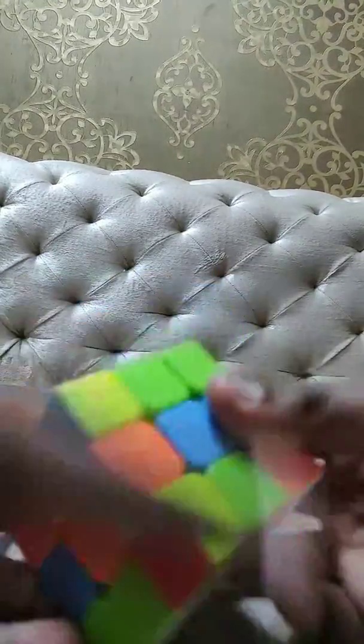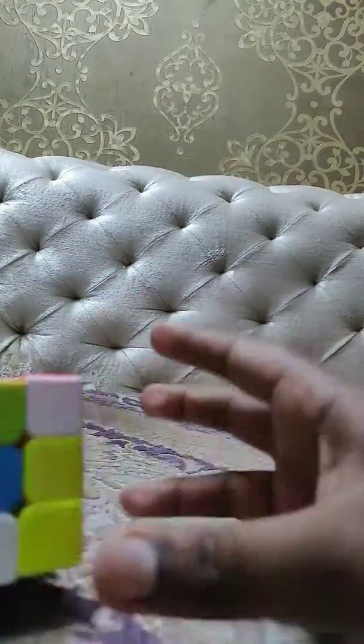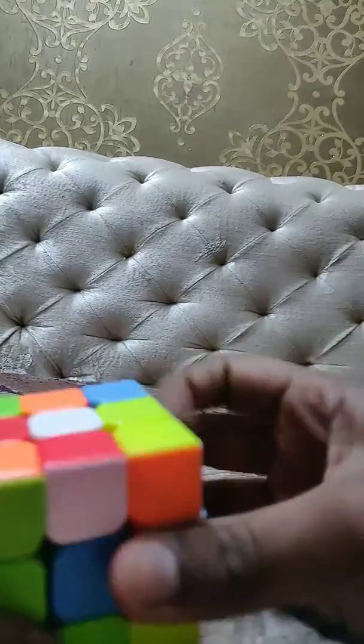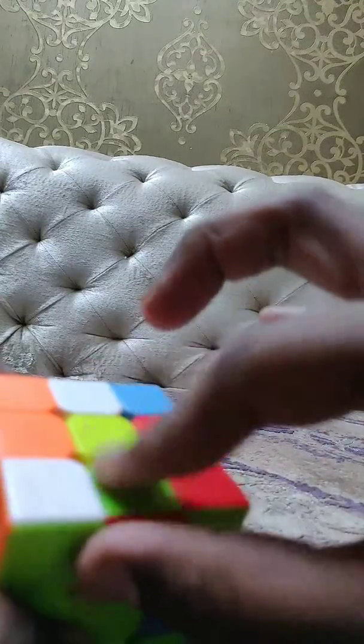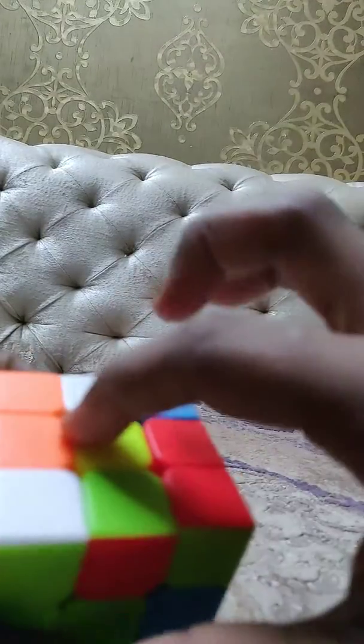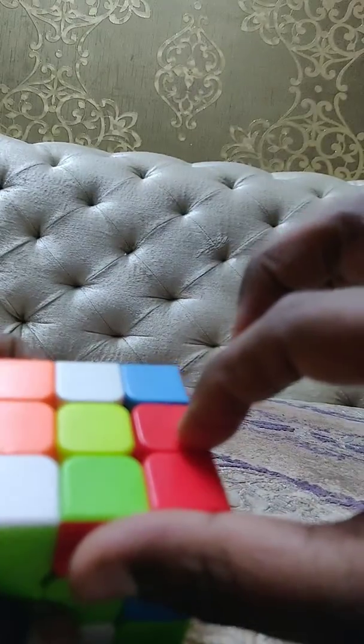Wait one minute. What you have to do — if this is your first layer of the cube, go down and go to the yellow layer. Make a place here. The middle should be yellow and here should be white.